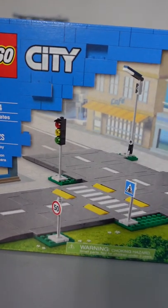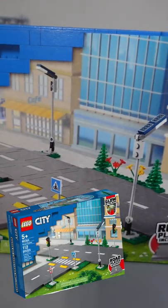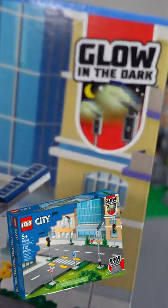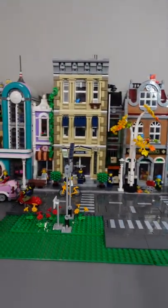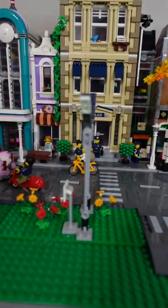Hey guys, so if you didn't know this, LEGO released new 2021 road plates and here's the box for them. Something I didn't realize at first is that the bricks glow in the dark, and to step up your game in your city, you can do something really cool.